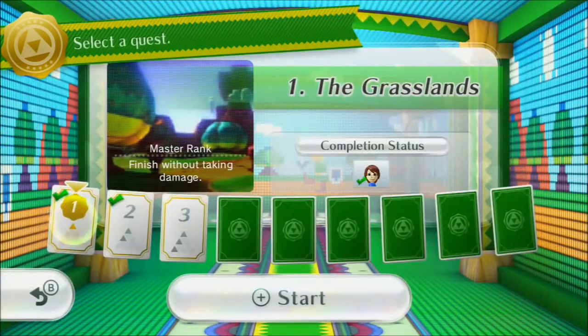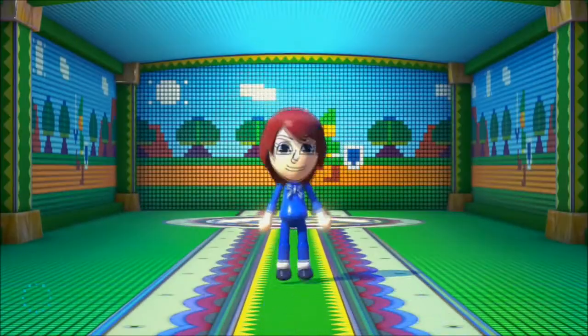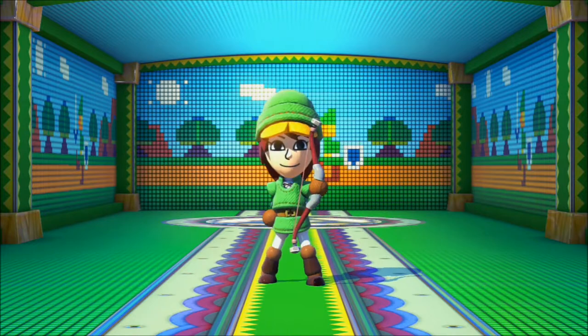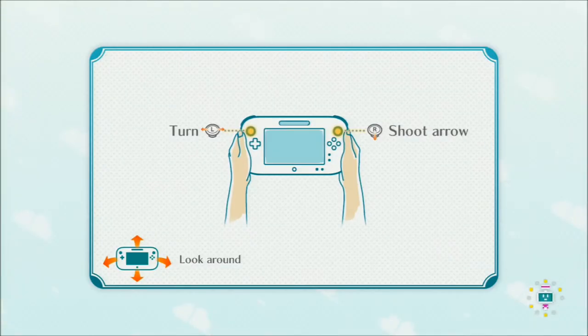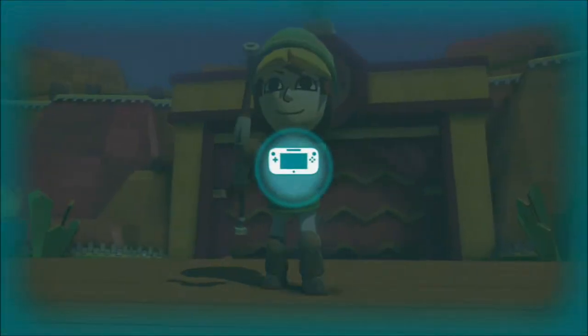I will be bringing you some solo sword and shield gameplay as well, but for now you can enjoy the bow and arrow. I quite like the controls — you use the left analog stick to turn, move the Wii U gamepad up, down, left, and right to change your camera, and pull back on the right stick to shoot an arrow. The longer you hold the stick back, the more powerful your arrow will be.